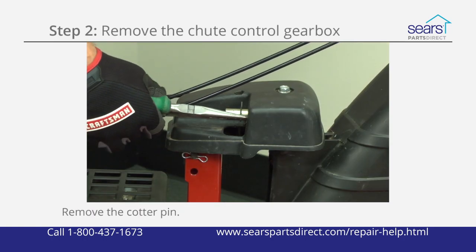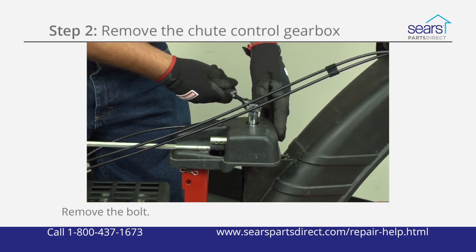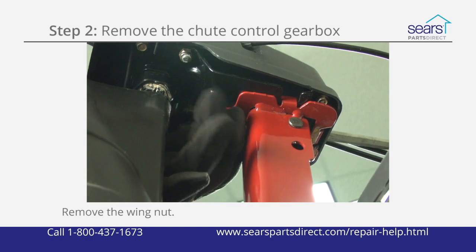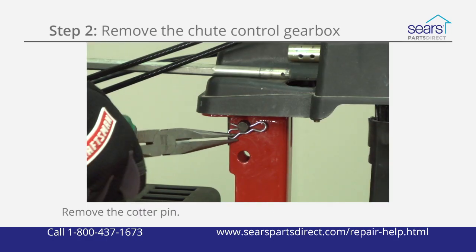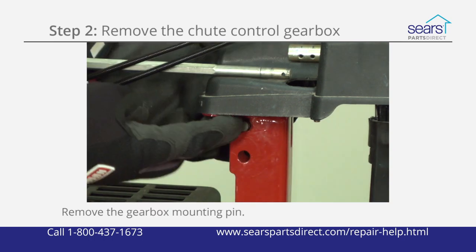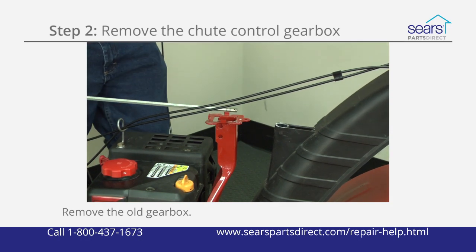Remove the chute rod cotter pin and slide the chute rod out of the gearbox. Remove the bolt that attaches the gearbox to the chute bracket. Remove the wing nut from the bottom of the gearbox. Pull the cotter pin out of the gearbox mounting pin. Remove the gearbox mounting pin and lift the gearbox off the support bracket and chute.